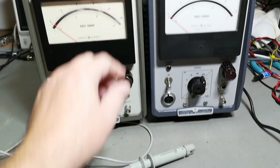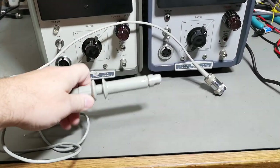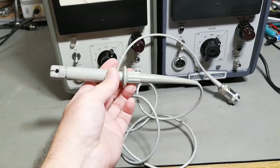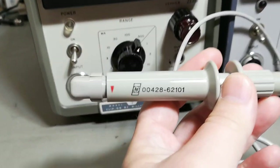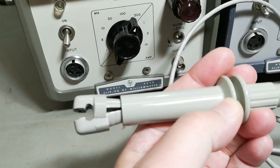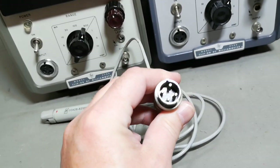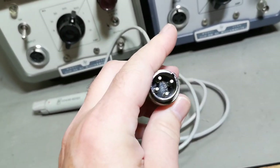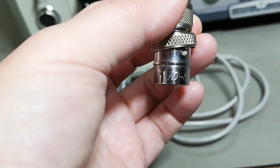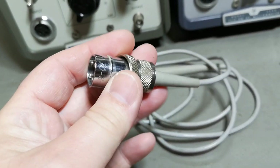I got the main units here without the probe, so I've been asking around on local groups for a probe, and finally today it happened. This is the real original probe - this is the HP order number for this probe, and this is a rather special Amphenol connector. Maybe it wasn't that special back in the 60s. We even got some numbers here: 10871, so this one is from '71. Isn't that cool?